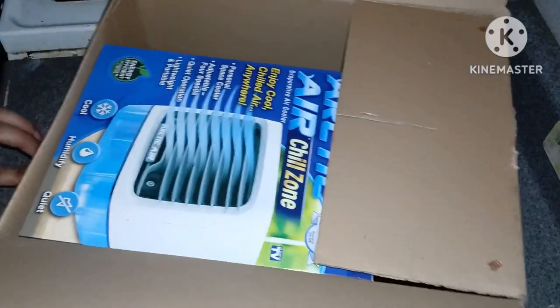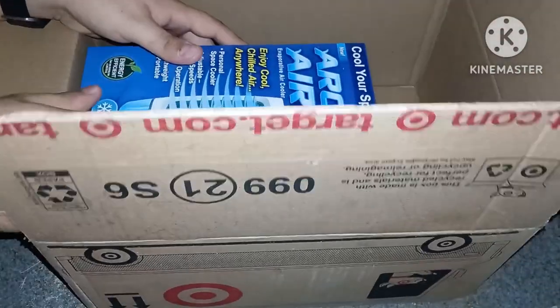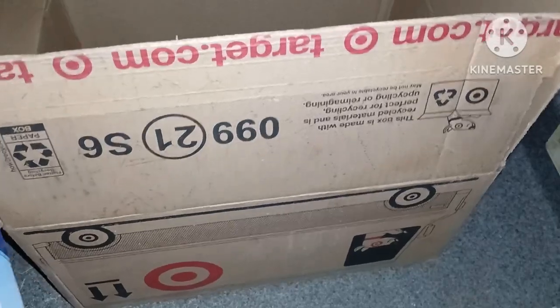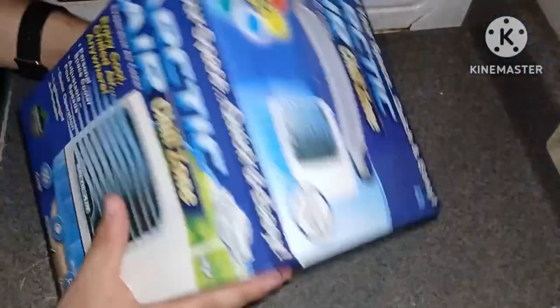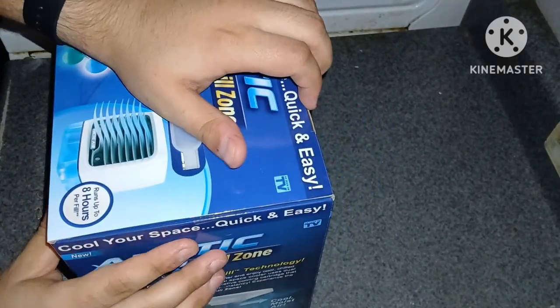Oh, it looks like we have another item! Arctic Air — oh, it's like the one I've seen on TV! Okay, now let's go ahead, let's move this to the side and let's unbox this.